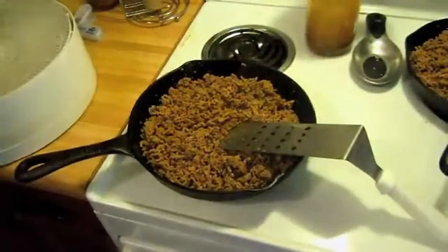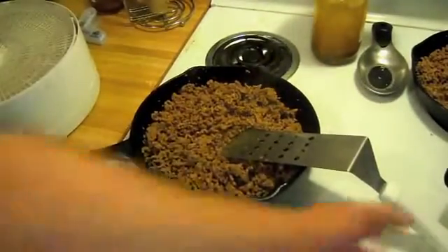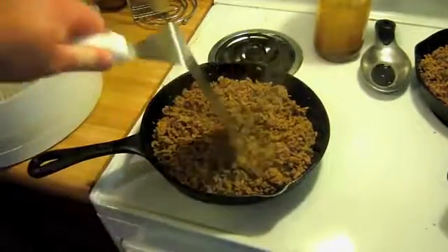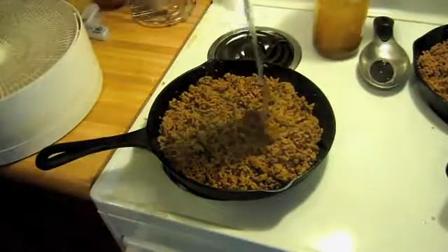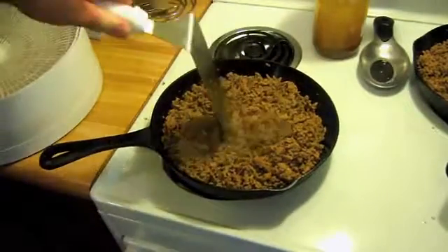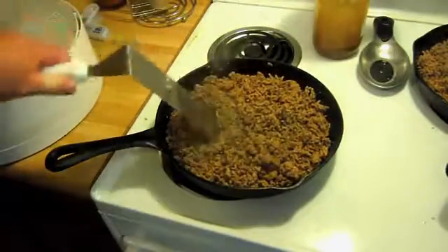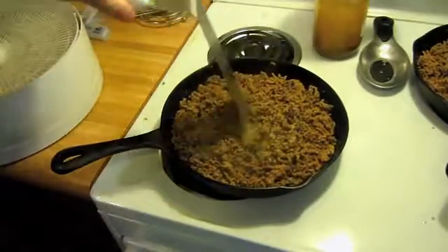Once it's rinsed off, we'll put it back and recook it to drive out any water. You can see some of the steam — here's some of that cooking off. As I'm doing this I'm making sure to break this up into small little pieces of ground beef. I don't want any chunks.